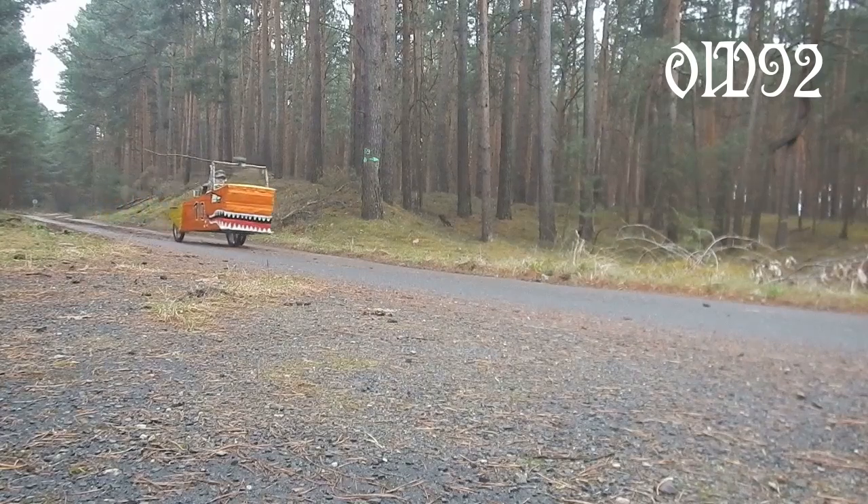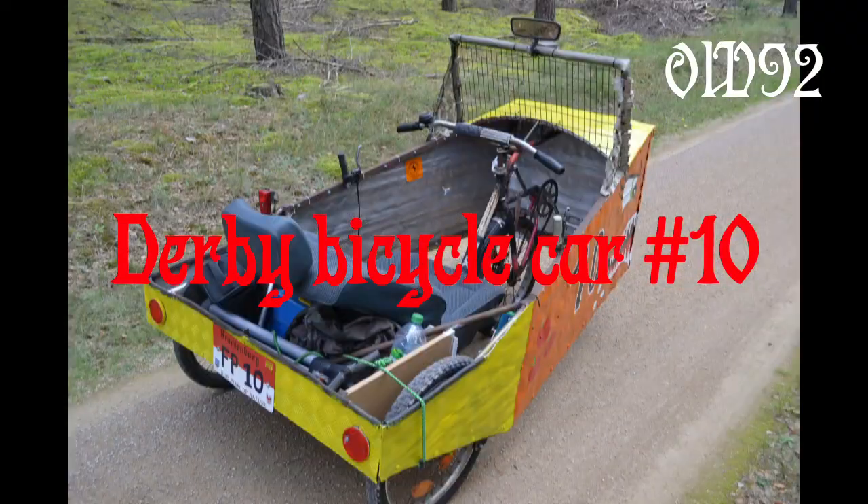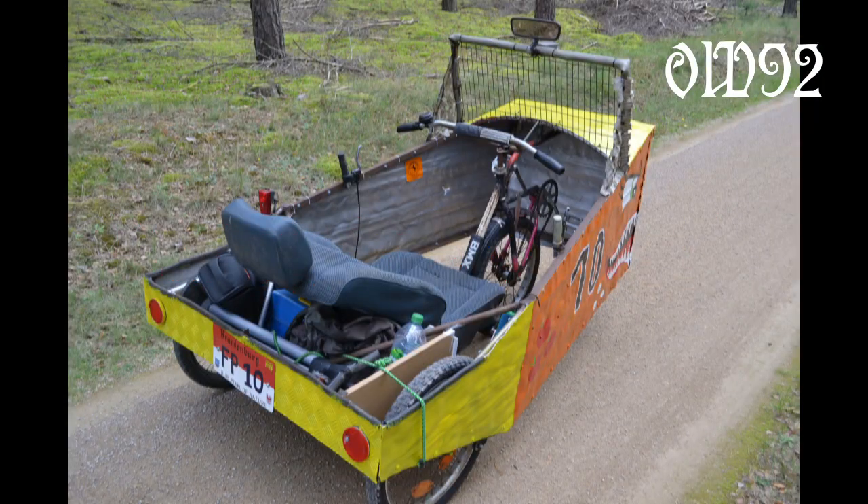Hello and welcome to another video of my bicycle vehicles. In this episode I'm going to be presenting my tenth one from the year 2017.